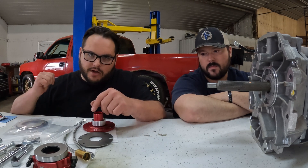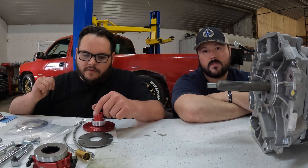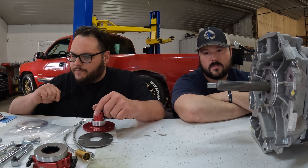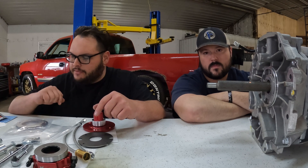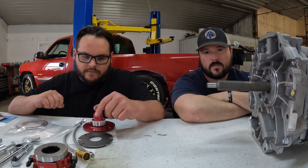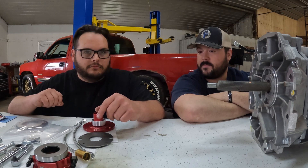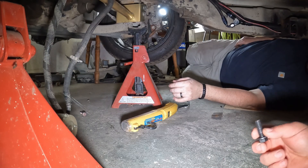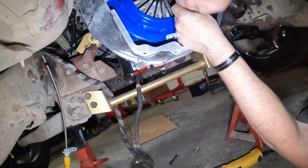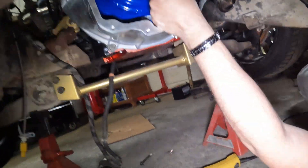We've got to take a measurement on the transmission and a measurement on the bell housing in the truck. We already have the clutch, flywheel, and bell housing in the truck, so we're going to go down there first and show you guys how to do that and figure our way through this.